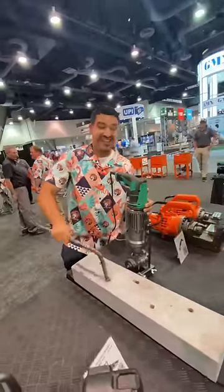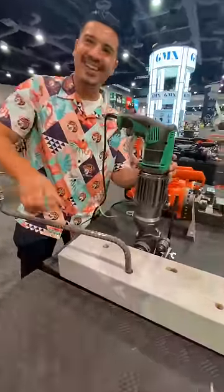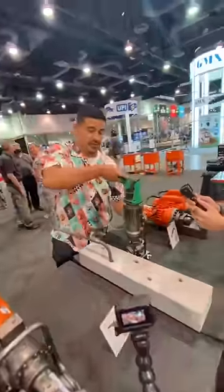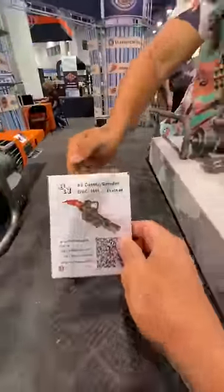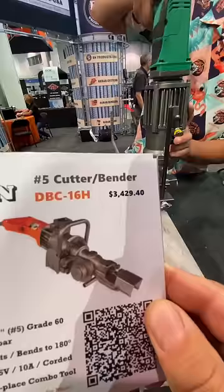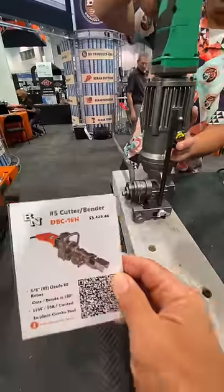That is some heavy duty rebar too. What is this called? Right here on our tag it's the DBC 16H, three thousand two hundred forty-nine.